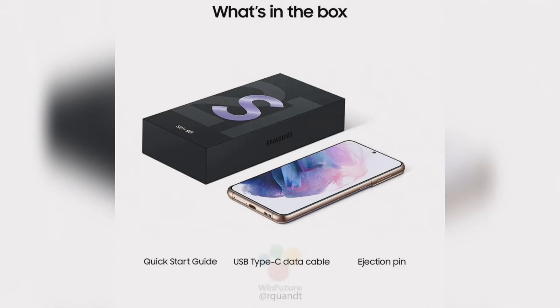At the Galaxy Unpacked Event of Samsung, the company will be announcing Galaxy S21, S21 Plus, and S21 Ultra 5G smartphones, as per various reports.